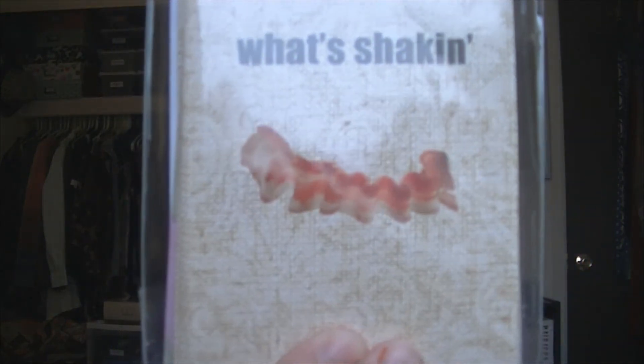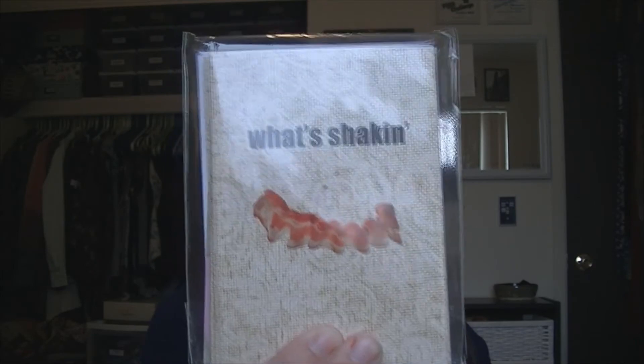Michaels has a dollar section right by their registers and tends to have a pretty decent selection of note cards — they give about six note cards per set. The last set of cards I keep are from Target. Target has a really great selection of stationery; they tend to have more thank-you cards, but if the front doesn't say 'thank you,' you can use them for everyday cards. These are 'What's Shakin'' cards with a little picture of bacon — really unique. Target's cards range from about two to twelve dollars.